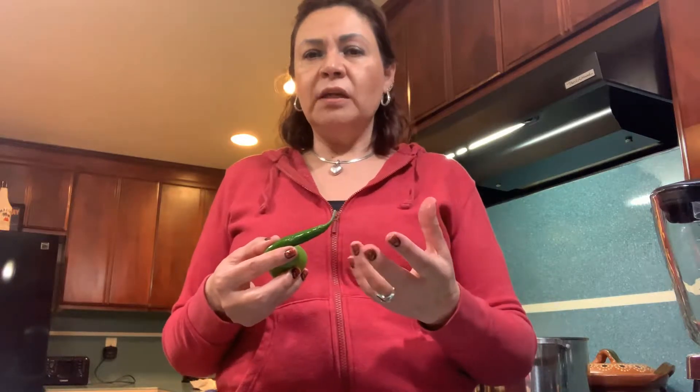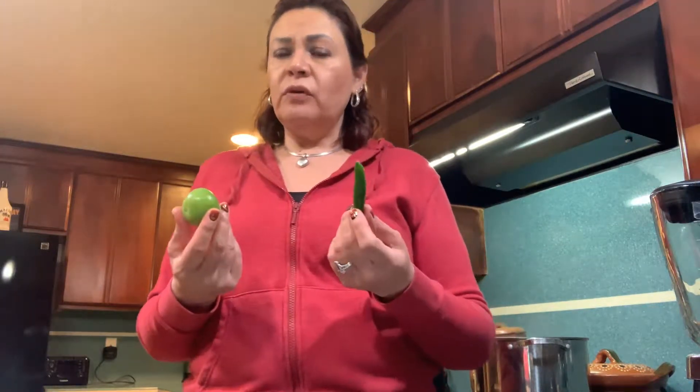I live in California, so here we have a lot of Mexican markets, and even stores like Smart and Final carry all of these items. But if you have a Mexican store close by, I think that's the best way to go. I'm going to be using about 17 tomatillos because I like to make big quantities. With this green salsa I'm going to make enchiladas, pork with chile verde and nopalitos or potatoes, and tacos. I put 17 tomatillos and the same amount of chile verdes.